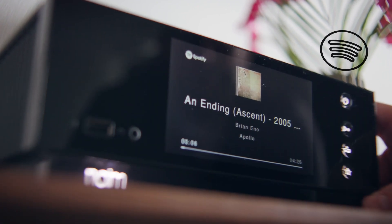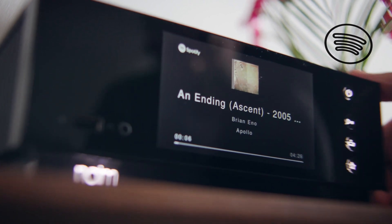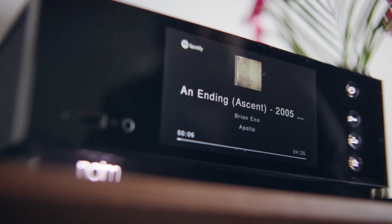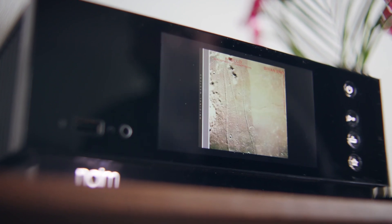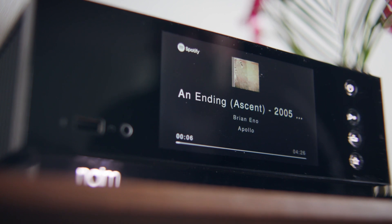So here we have Spotify Connect, and it's playing a very lovely piece of music by Brian Eno. And when you get close to it, somehow it senses that your hand is close to it, and it tells you what's playing and how far it's playing through.